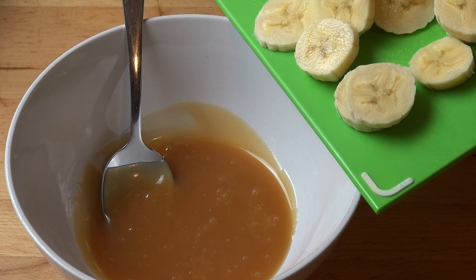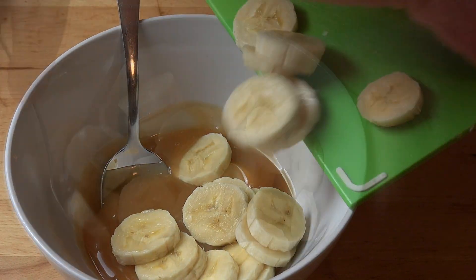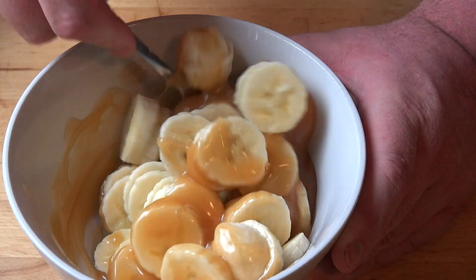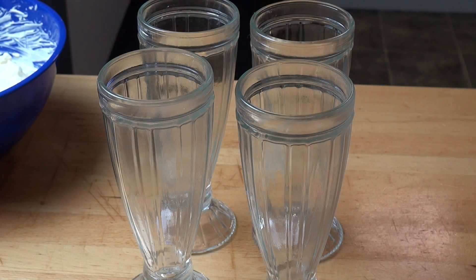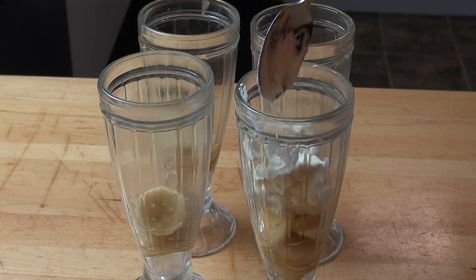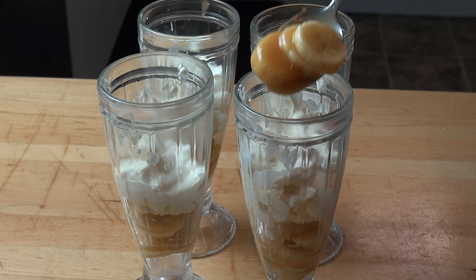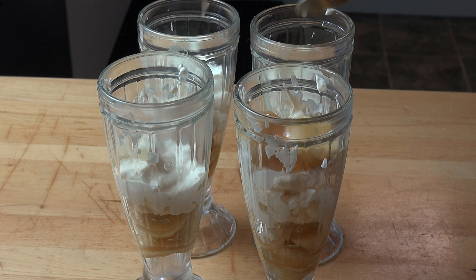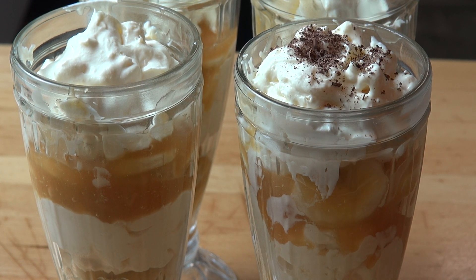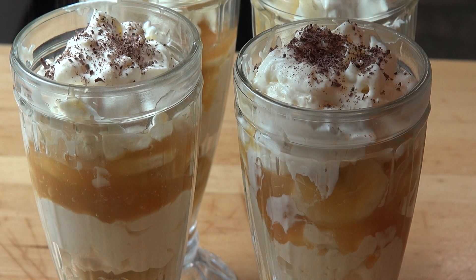Once the sauce is warmed, I'm going to add in two bananas which I've sliced up, and just gently toss the bananas until they're all coated in that beautiful sauce. I've got four serving glasses here — I'm using old-fashioned milkshake glasses, but any serving glasses will be fine. We're going to divide half of the banana mixture between the four glasses, followed by half of the cream meringue mixture, then simply repeat with the remaining bananas and meringue mixture. Last but not least, a little sprinkle of grated dark chocolate over the top and these are ready to go.